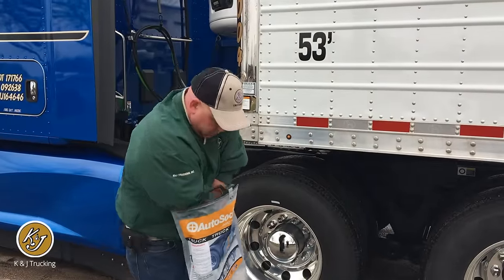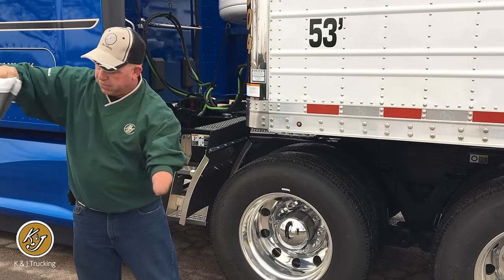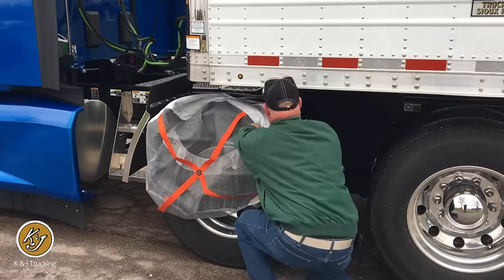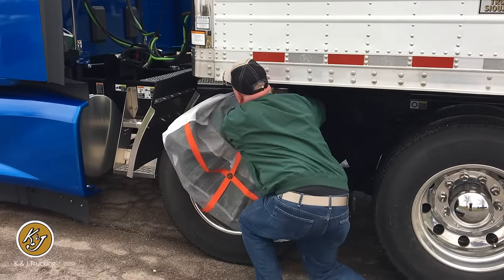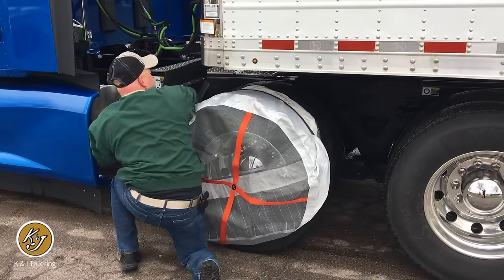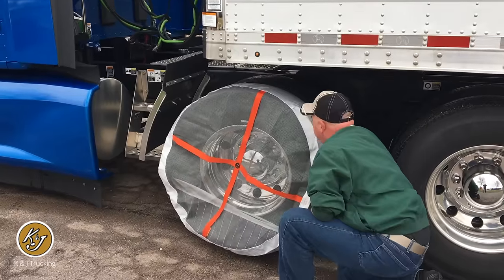It's a lot lighter and a lot easier to put on. Even a guy with one hand can do this. This is just how easy it is to put one of these on. You can get her out of the bag here. Just like a sock, simply open it up and you're going to lay it over the tire. We're going to wrap it around as far as we can get it while it's sitting here.